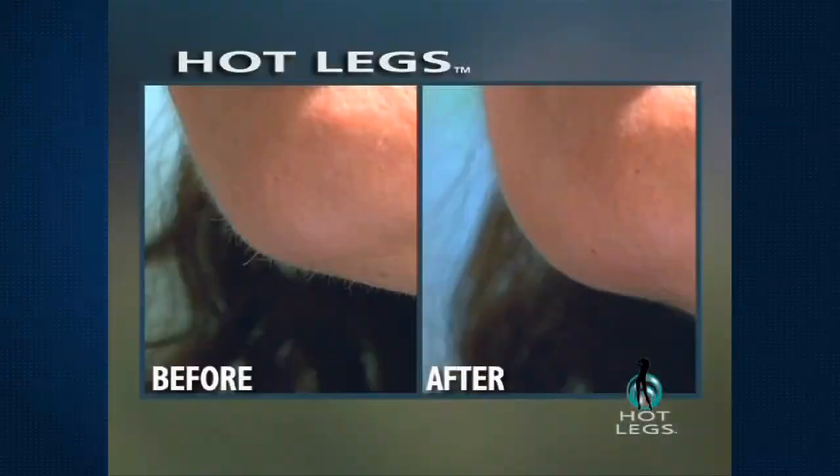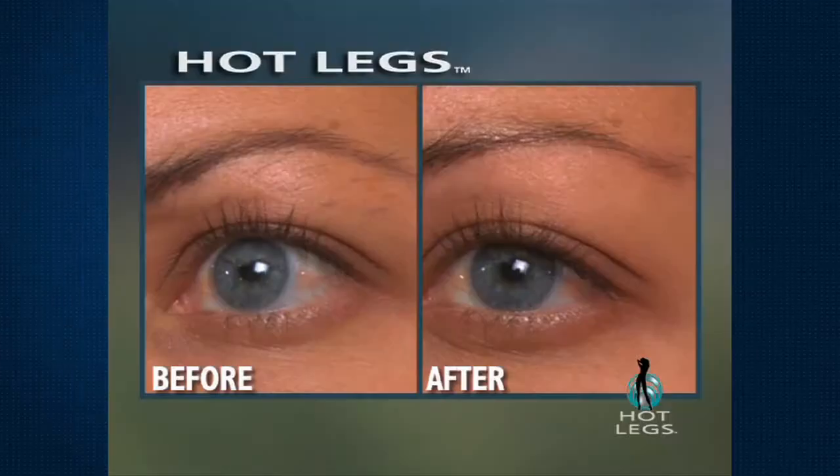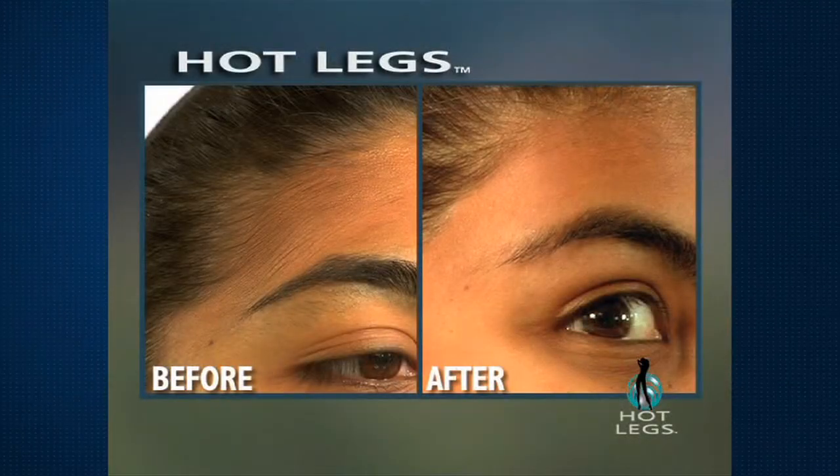Hot Legs got rid of the peach fuzz. It got rid of those renegade prickly pear hairs. Hot Legs is fantastic. I really was surprised by how easy it was. It's cool to the touch, it doesn't burn, and it makes my skin so smooth. I can't believe it. No more salon — I can save $600 a year.